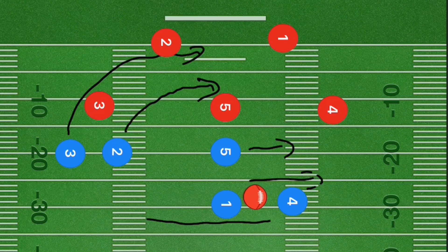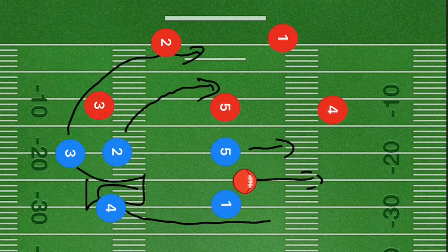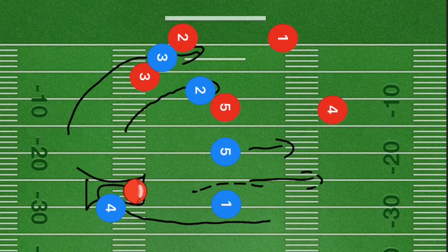Player four is going to be cutting out towards the left side and he is our number one option. He's going to receive the ball and then run up the left sideline. This should collapse the defense over towards that side and he should be able to run up that left sideline to score some easy points.